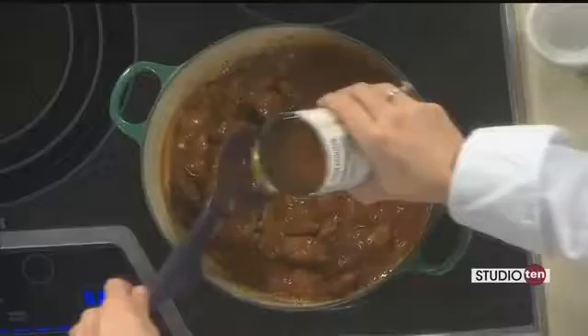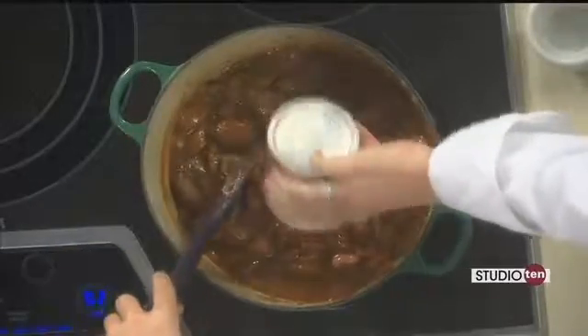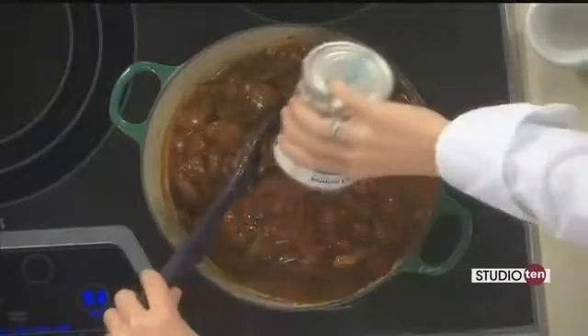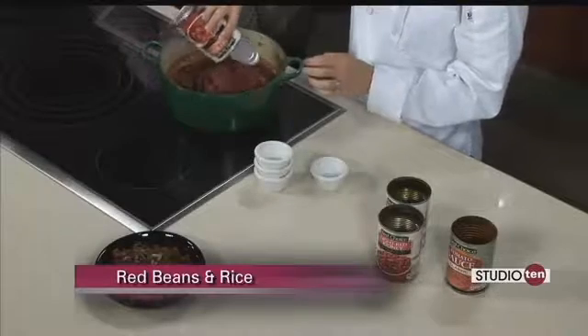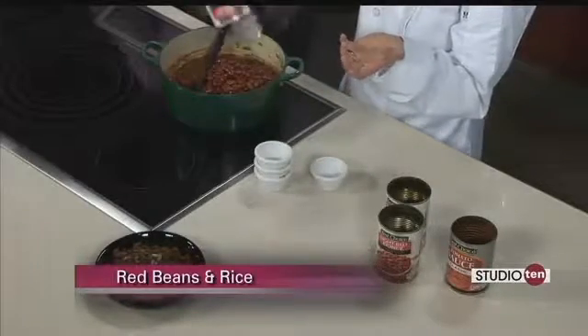So I just added a 15-ounce can of tomato sauce, and I'm adding three cans of kidney beans — drained for one can, and then just adding the juice from the other two. Like I said, it's super simple. At this point we're just going to bring it up to a boil, then reduce it to a simmer and let it cook for about 20 minutes, or until you're ready to have supper.